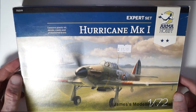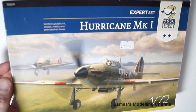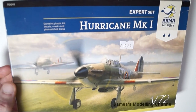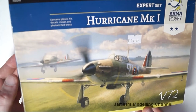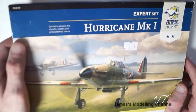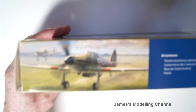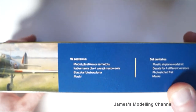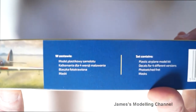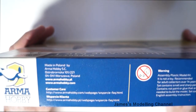On the front of the box is a very nice painting of two Hurricanes being scrambled off of a grass runway. It looks quite nice, it's got a nice picture. It has the contents piece at the top saying what's in the kit. Turning the box on its side is the box art picture again, an English version and another language of the set contents. The other side has the warnings, customer care, and the website.